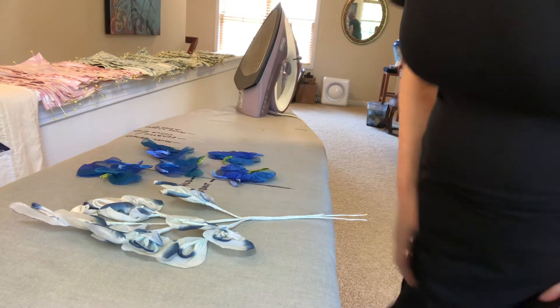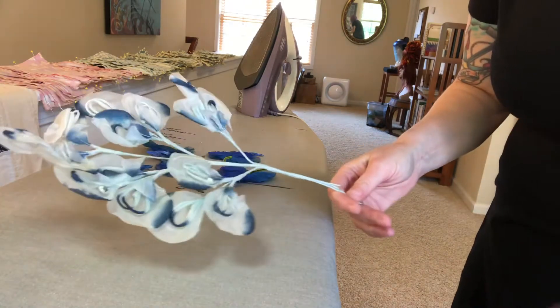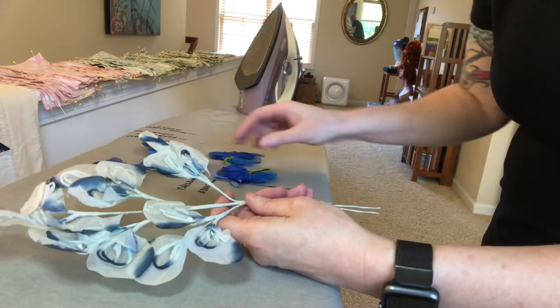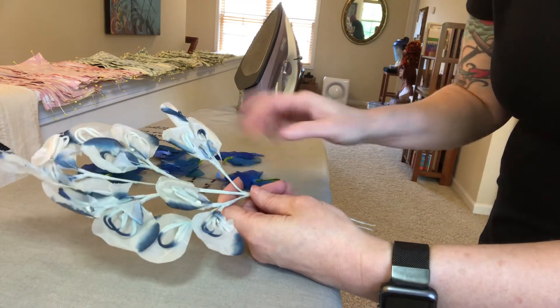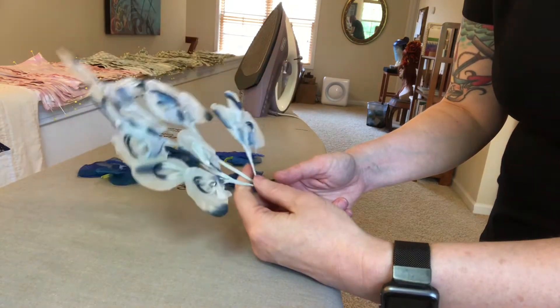Hi friends. I'm going to show you a little tip on how to refresh some vintage flowers that you might find in your stock. I have a couple of examples here to show you. These both came flat in an envelope sent to me as a gift from a friend who's a milliner in Boston, Denise Wallace Sprigs.